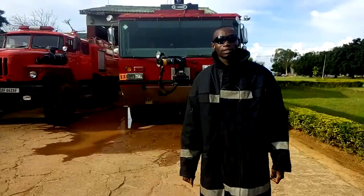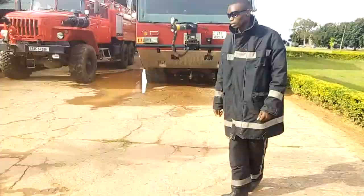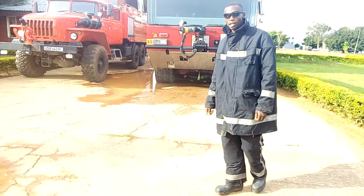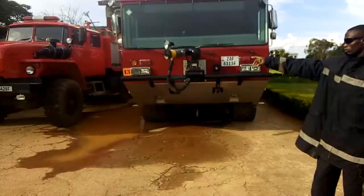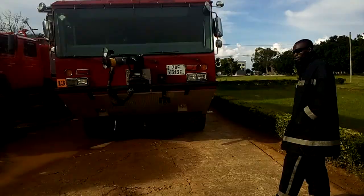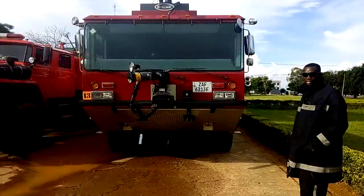My name is Chikwanda Mlenga. I am a civilian firefighter. Today we are going to learn about power takeoff — how these machines operate, mainly about how to engage the pump. As you can see, we have two fire trucks. That side we have a Eurotrack from Russia, and here we have a big machine fire truck, the E1 machine, made from America.